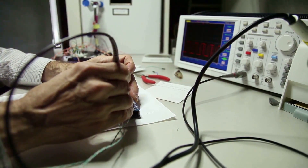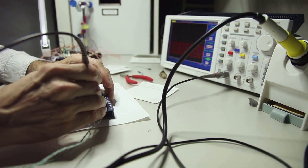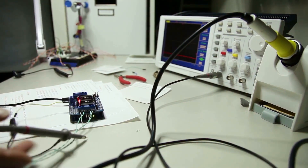A multimeter is a versatile tool that measures electrical parameters, including ohms, which we'll use to check our thermocouple.